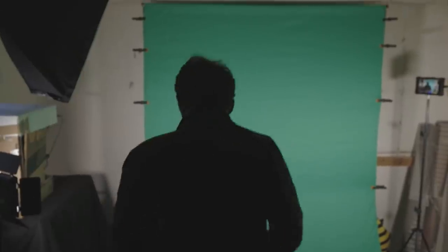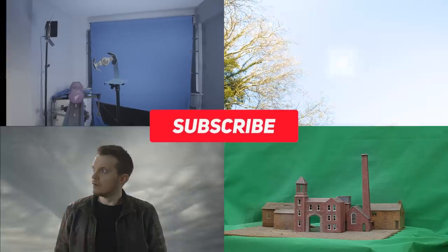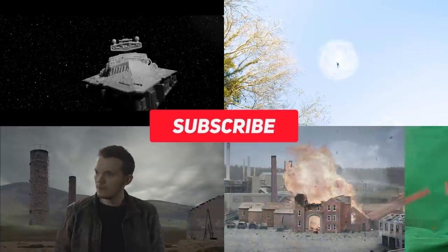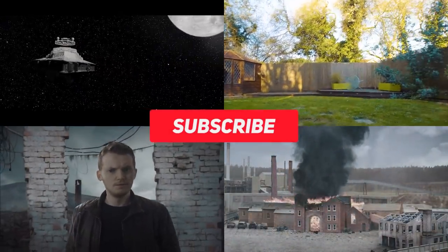So this was a pretty ambitious effect to have a go at but we thought we would give it our best shot. And if you like filmmaking and practical and visual effects and you're enjoying these DIY Hollywood effects tutorials, then hit that subscribe button and you'll get to see lots more.